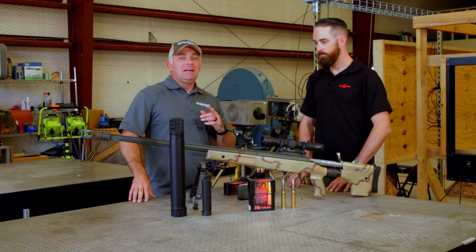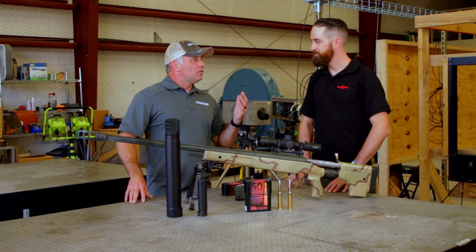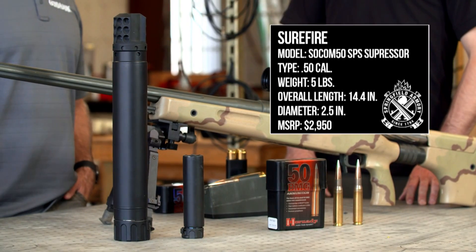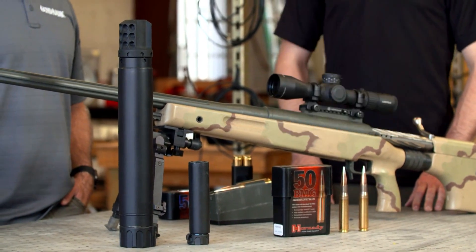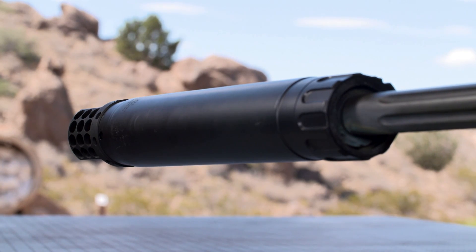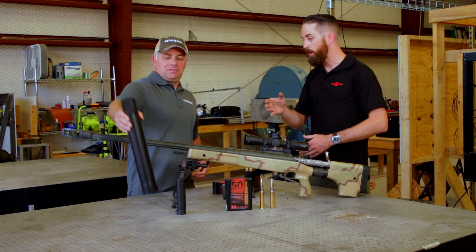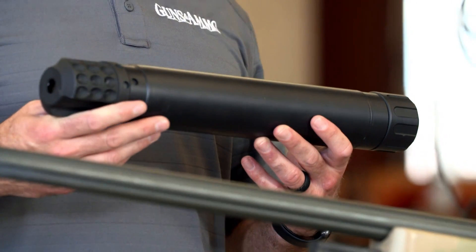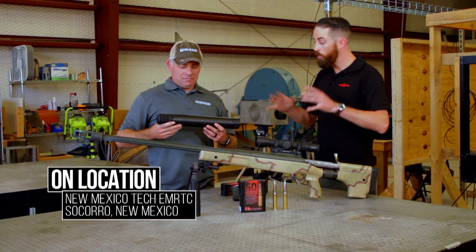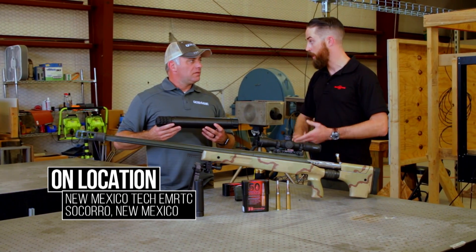SureFire has a solution now for any .50 caliber aficionados out there. We've got our brand new SOCOM 50 SPS. Obviously it's a real big suppressor — there's a whole lot of energy, a whole lot of noise, and to harness that you need a pretty big suppressor. This is 14.4 inches long, two and a half inch diameter, just a little bit over five pounds, and has an MSRP of $2,950.